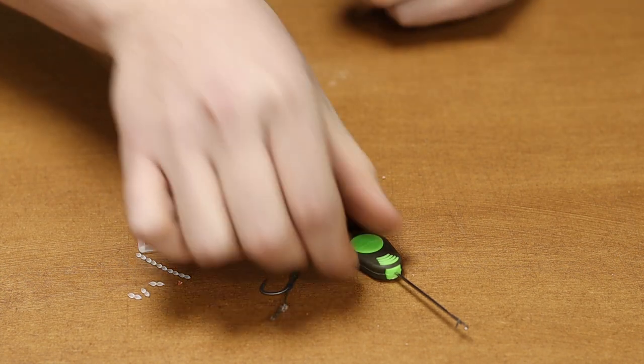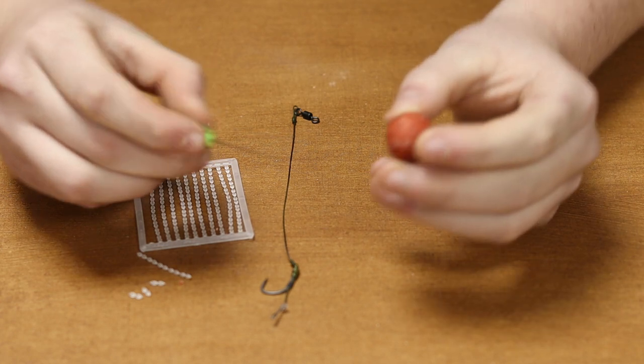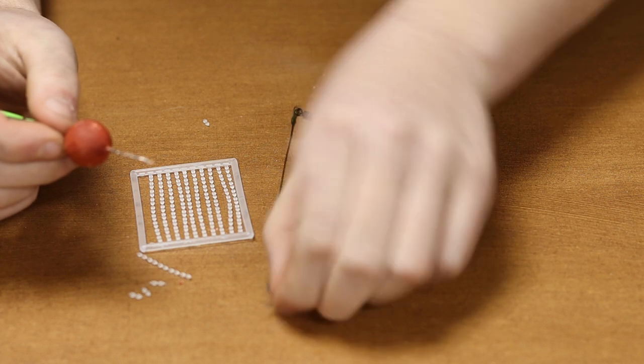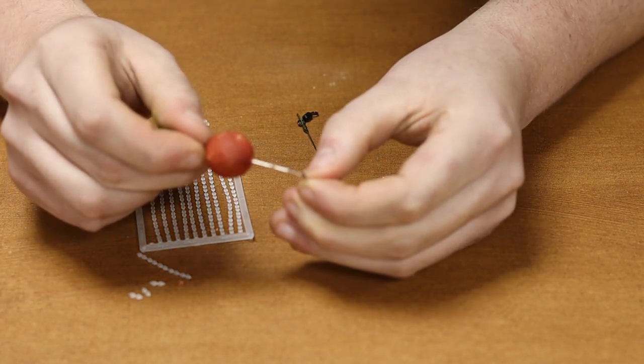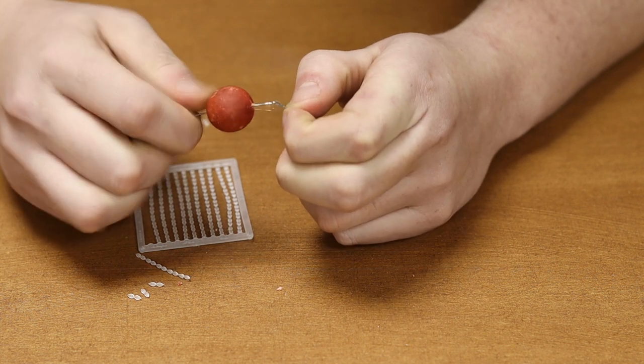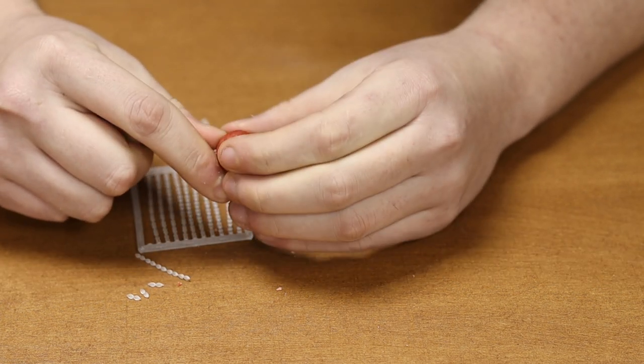Okay, so to attach a bait to the hair rig, firstly pick up your baiting needle, pick up your bait, slide your bait onto the baiting needle, then pick up your hair rig, hook the loop of the hair rig with the needle, slide your bait up your needle onto the hair rig, making sure the latch is closed.